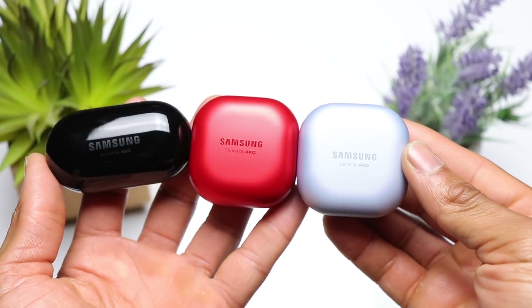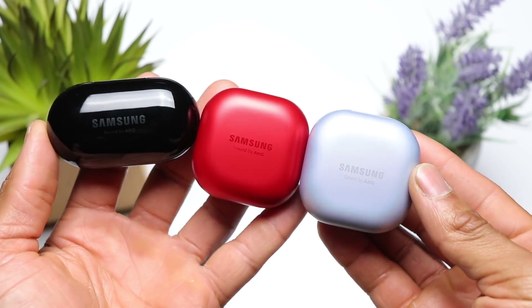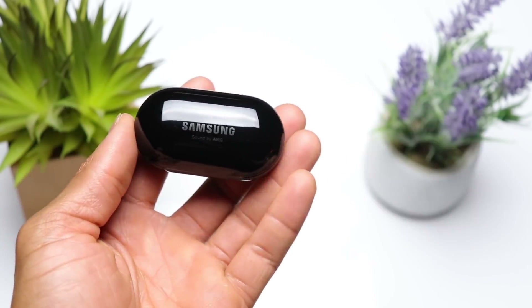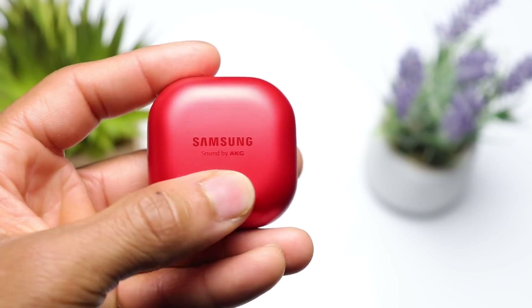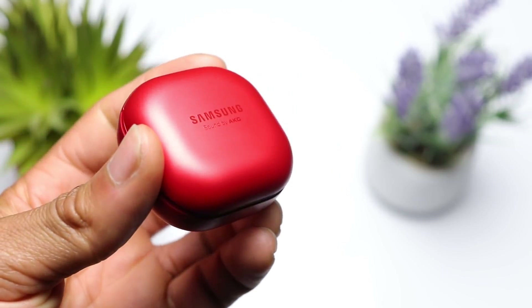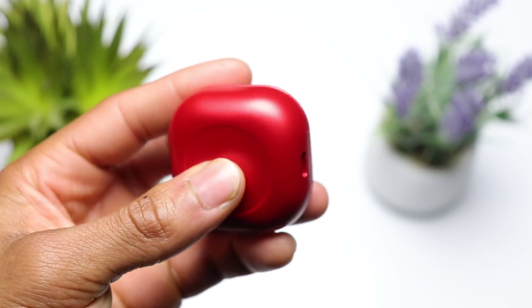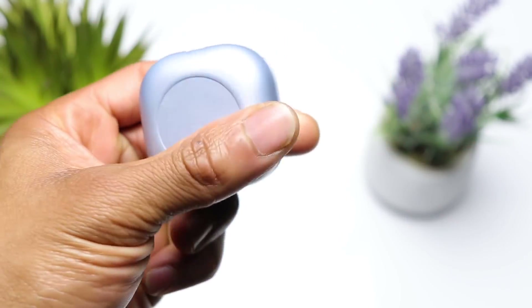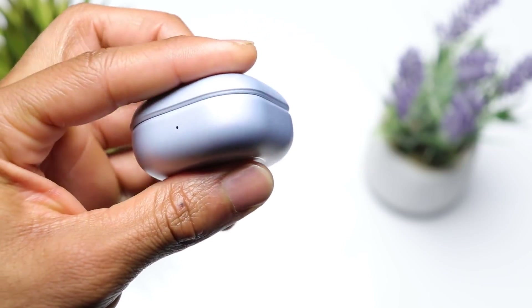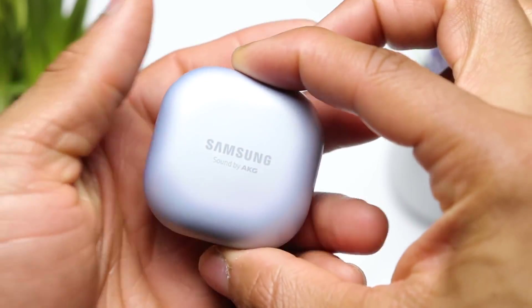Taking a look at the charging cases, the Buds Plus has the older case design, whereas the Buds Live and Buds Pro have the updated case design. The Buds Plus has a peel-shaped case with a glossy plastic finish. The Buds Live has a compact square shape with rounded edges and a matte finish — it's easier to handle and doesn't collect fingerprints. The Buds Pro case is essentially the same as the Buds Live case, same shape and matte finish, but it has a unique pearl finish that changes colors in the right light.